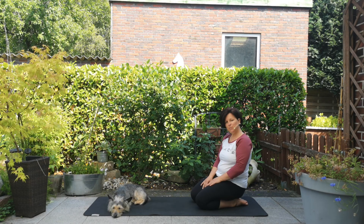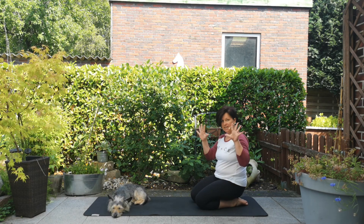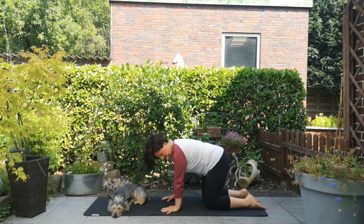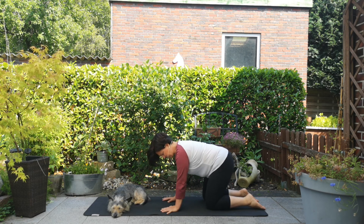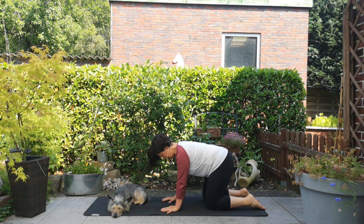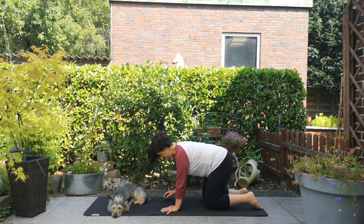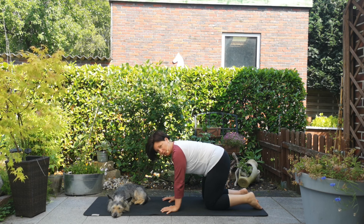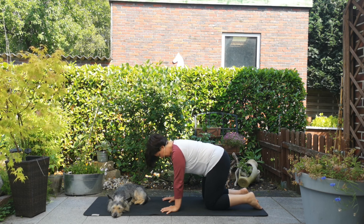Wir beginnen im Vierfüßler. Deine Hände sind weit aufgefächert, deine Handgelenke befinden sich direkt unter deinen Schultern. Dann presst besonders der Ansatz deines Daumens, deines Zeigefingers, deines Ringfingers und die Außenkante deiner Hand in die Matte. Zusätzlich die Fingerspitzen so, dass unter deiner Hand ein kleines Luftpolster entsteht. Das ist der erste Schritt, um deine Handgelenke zu entlasten.